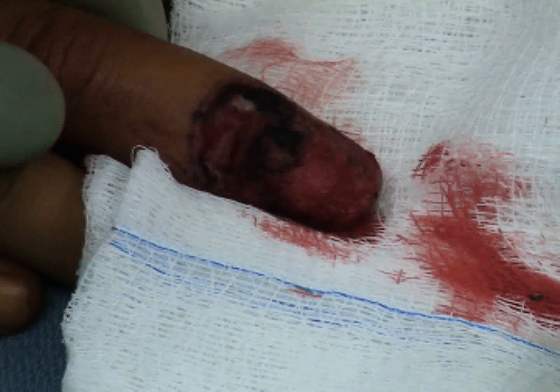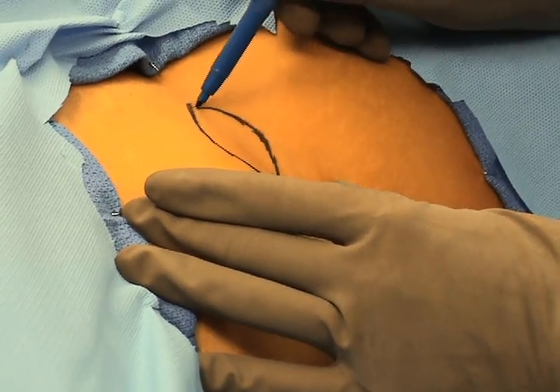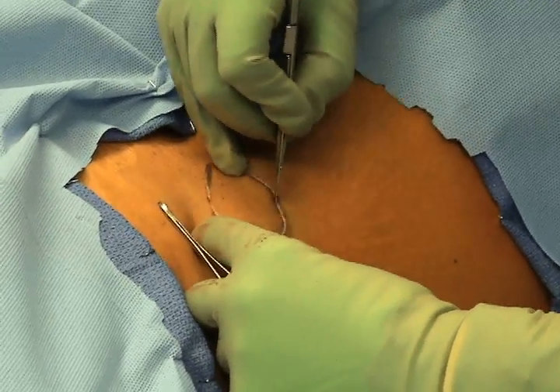The use of a reverse cross-finger flap to cover dorsal defects of the digit. In this case, the patient had a recurrent squamous cell carcinoma excised with a Mohs technique. She wanted to keep the full length of her finger, and therefore a reverse cross-finger flap is planned.